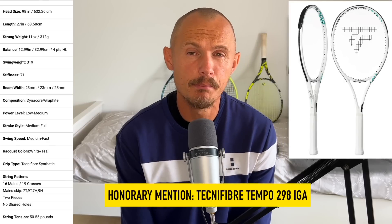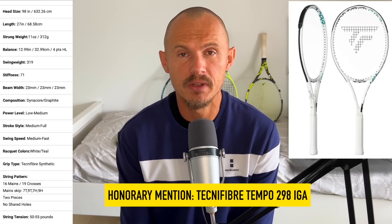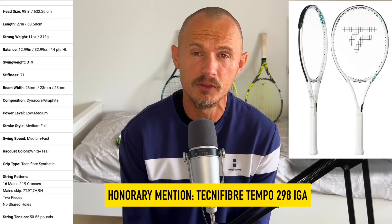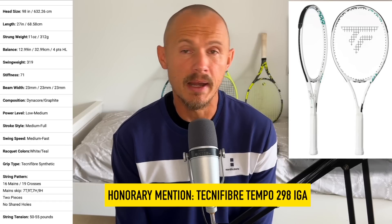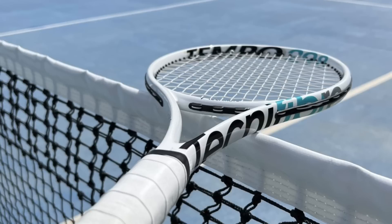Honorary mention also to the Tecnifibre Tempo 298 IGA — the Iga Swiatek Signature Edition. I find this racket to be great. It's foam-filled, so it has better stability than you'd think from its weight. Good comfort thanks to the foam as well, easy to swing, good power. It might need a bit of weight for those who want more stability at the top of the hoop, but otherwise it's a great frame and should be up there as one of the best 98 square inch rackets if you want power and spin.